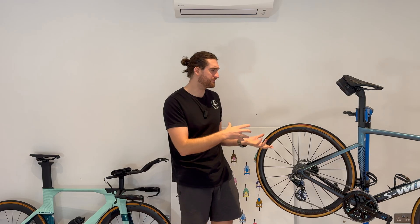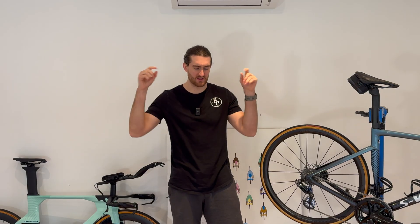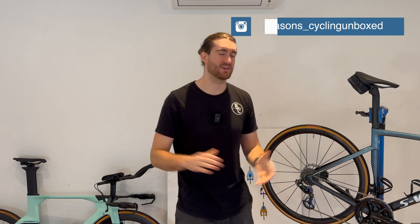Have you had experiences with ceramic bottom brackets and bearings? Did you like them? Did they last longer or not? Share your thoughts in the comments below — I reply to most things — or you can message me on Instagram. I've been Jason. This has been Cycling Unboxed. See you in another video.